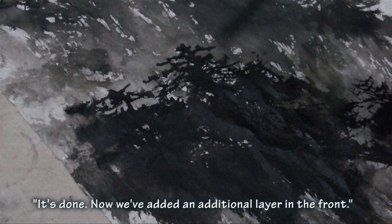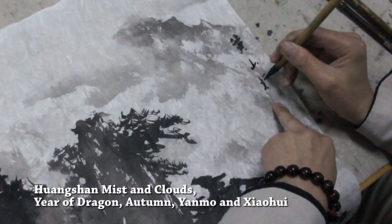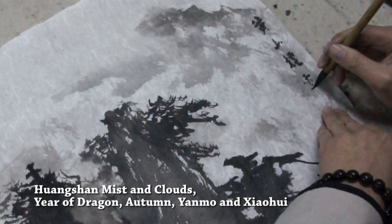I will remove the pigment layer and adjust the lower layer. I'll turn it over — this one is Huangshan, mist and cloud.